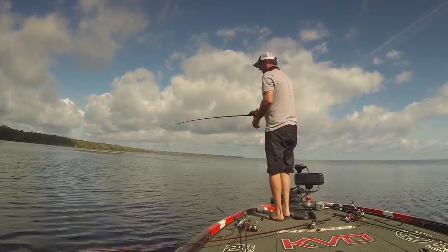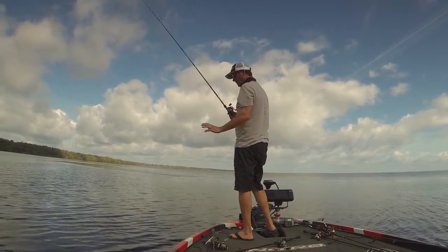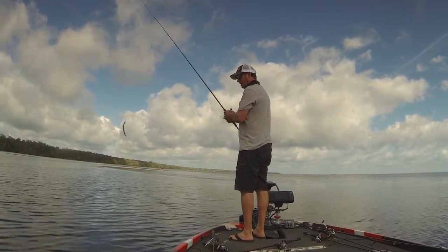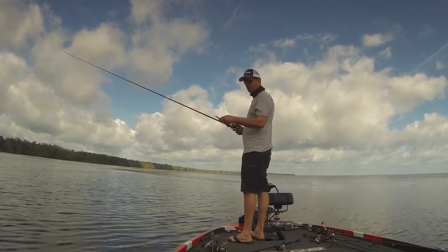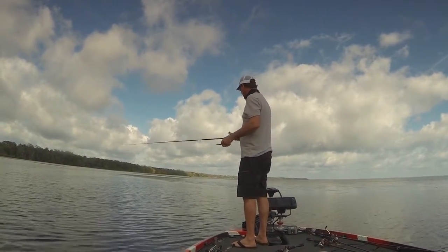So you have a bass coming up. How do you approach a bedding bass? You want to be as quiet as you can, especially these Florida bass — they're really skittish and spooky. So you want to have the sun at your back. You don't want to sneak up on them. Use your push pole — I've got a super stick just for that. When I get in an area like that I'll just use that pole and move around, and then you can get real close to them.